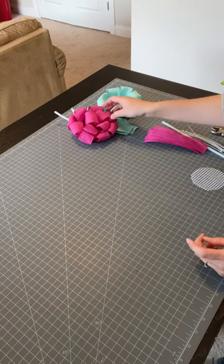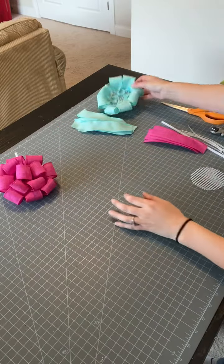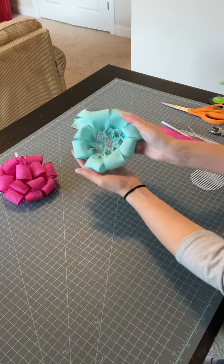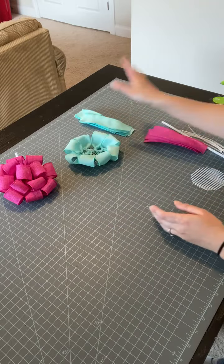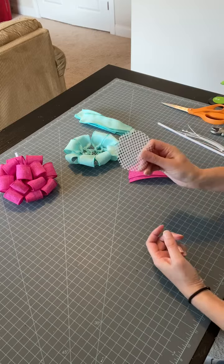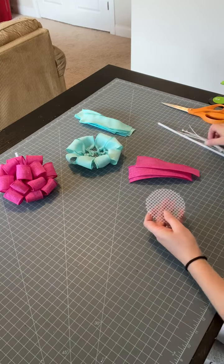Let's talk about how we're going to get this started. For the one that's already mostly done, that's the one going on the wreath I just showed you. I ended up doing eight loops on my outside layer. I'm going to use some more of this pink ribbon to show you how to do that, and then we'll work on this one since the process does get a bit repetitive.